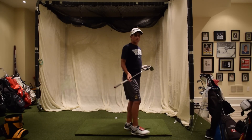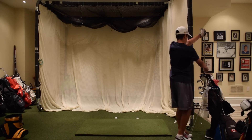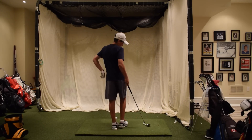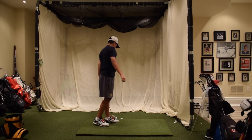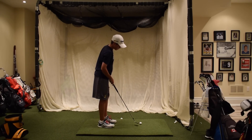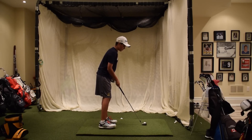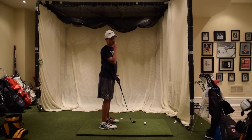After hitting those wedges, I'll take my pitching wedge and hit a couple more full swings. I'm also trying not to swing as hard on my shorter irons, because I think I was swinging a little bit too hard and sacrificing some accuracy. So I've shortened my swing a little bit and I'm taking smoother swings.